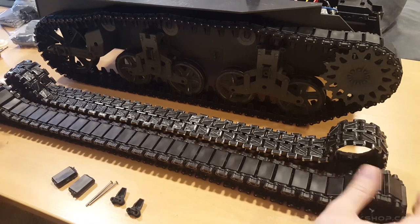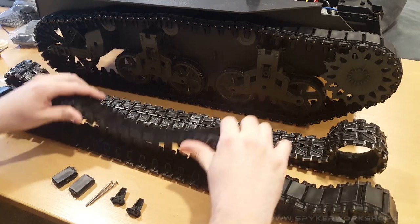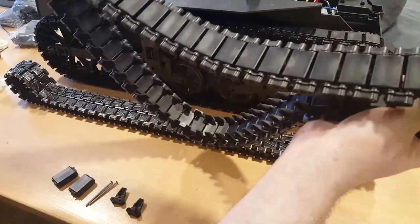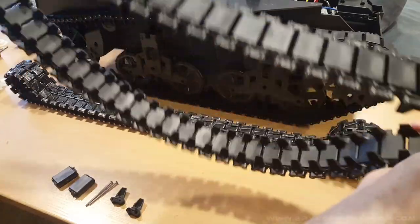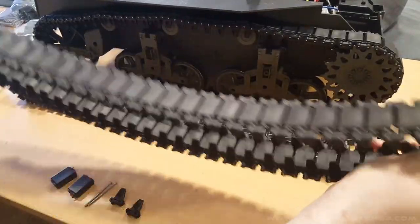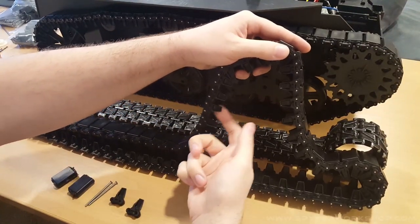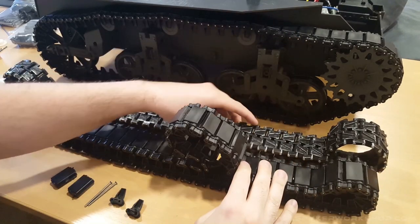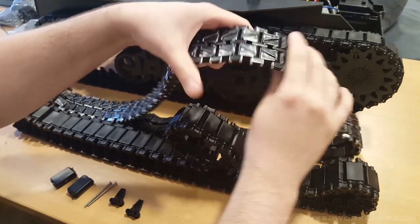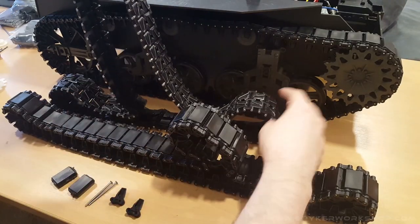Here are the tracks — they're injection molded in Delrin plastic, so they're ridiculously strong. These things are not going to break under the power of this tank. I actually warranty these on my website; if you ever break a link, I'll send you replacements for free, though it doesn't cover normal wear and tear. The tracks are a lot more scale and actually have scale track guides, unlike the stock ones.